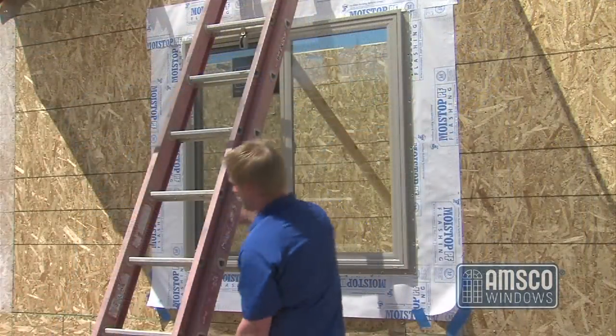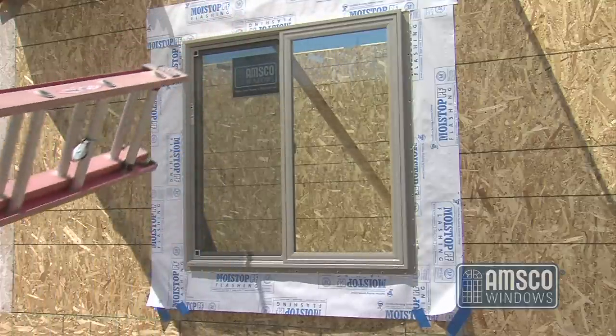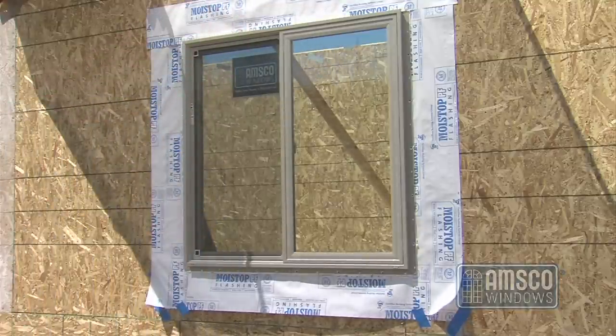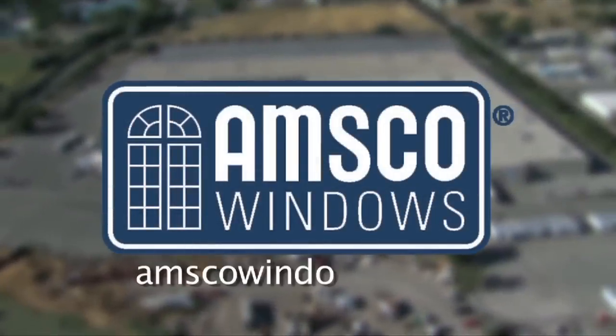Taking the time to properly install a window will help to ensure long-lasting operation of your vinyl windows. For additional help and information, please contact AMSCO Windows or visit AMSCOWindows.com.